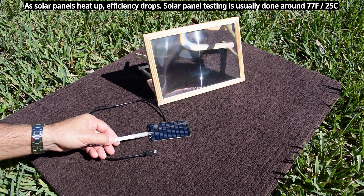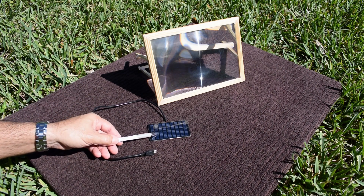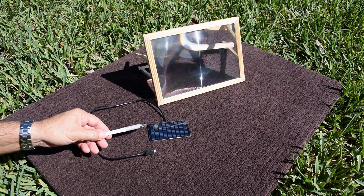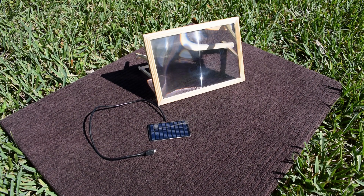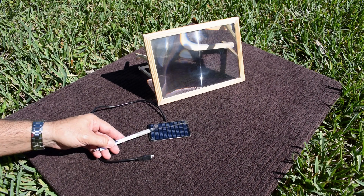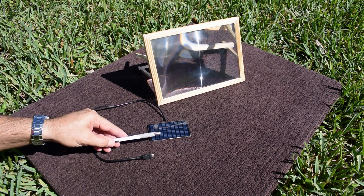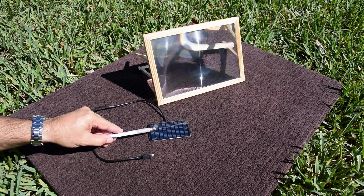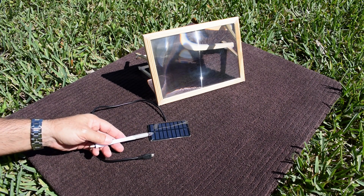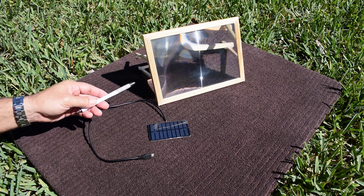The panel started around 4.9 volts using the Fresnel lens, and as it continued to heat up, it leveled off right around 4.1 volts. Even though the voltage dropped to around 4.1, the current output was four and a half times as much using the Fresnel lens compared to placing it in the sun, and that was fairly consistent throughout. Many viewers asked: is it possible to cool this solar panel down enough to prevent the voltage from dropping as much while using the Fresnel lens?